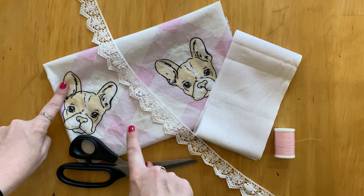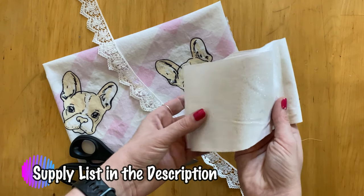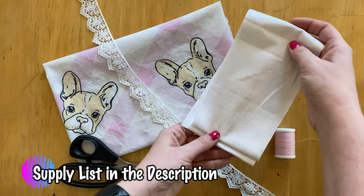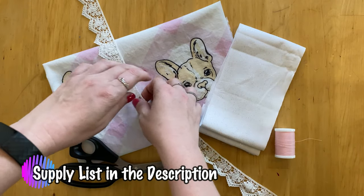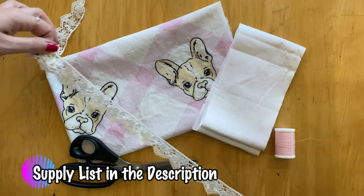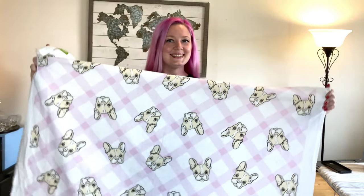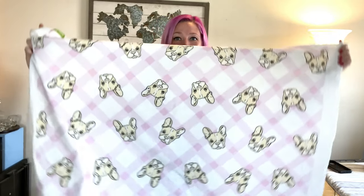Let's talk about supplies. For the main apron I used two-thirds of a yard of the print. For the waistband I used a 60-inch by 4-inch strip. I also used a 5.5-by-7-inch piece for the pocket, two and a half yards of trim, and then scissors and thread.